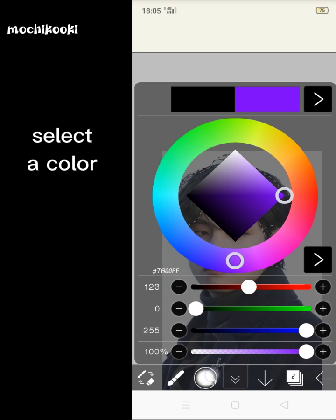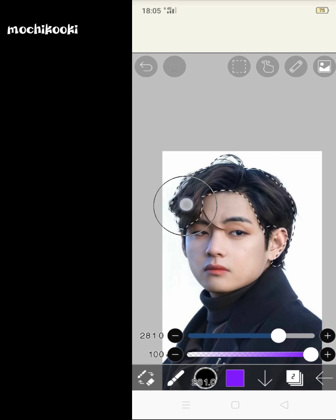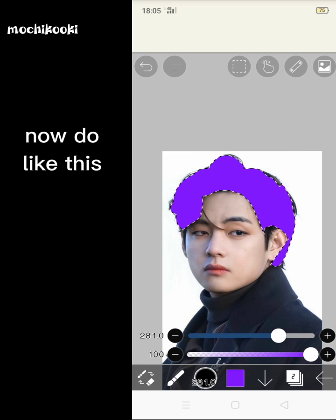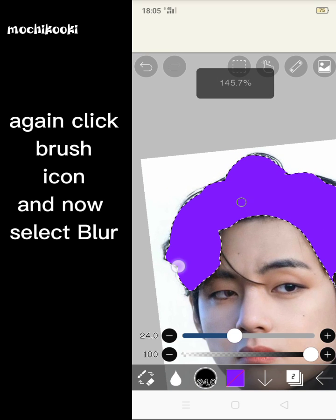Select a color. Now do like this. Again, click the brush icon and select blur.